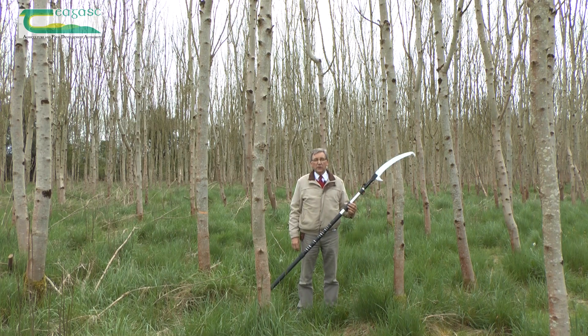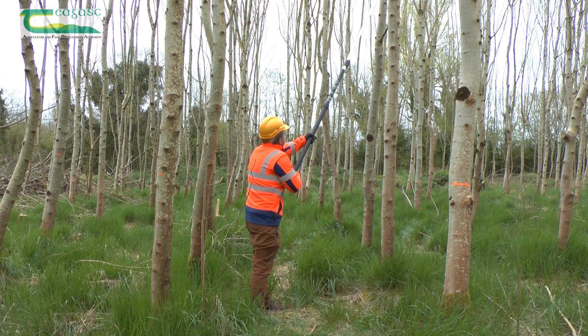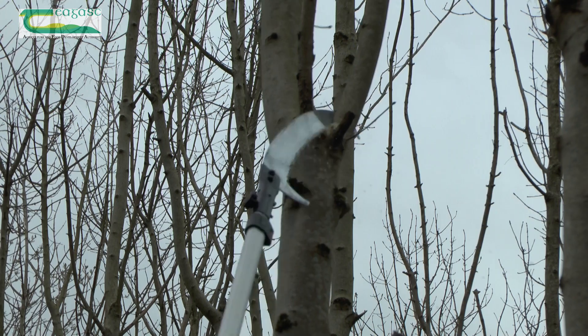To see if you have ash dieback disease in the crown of your trees, you need to cut down a branch, and to cut down a branch you need a pole saw like this one here.